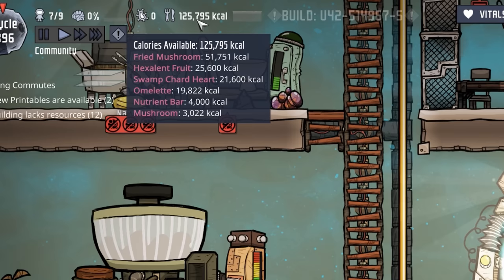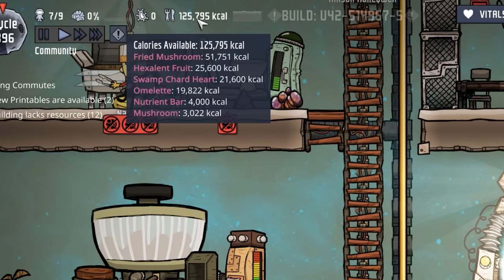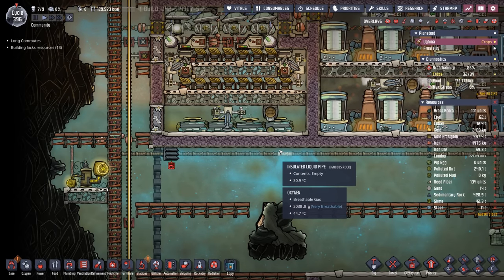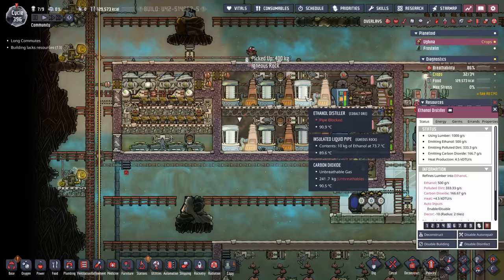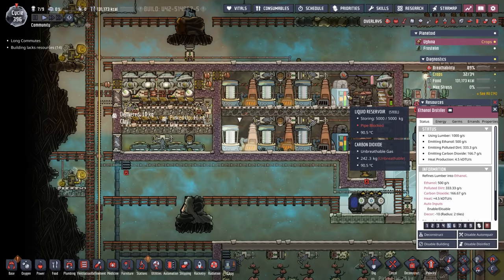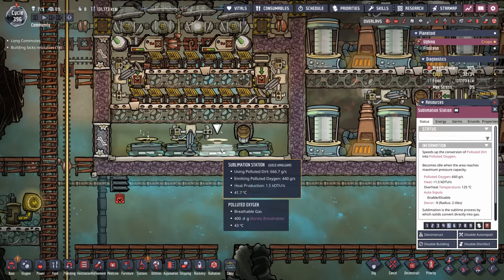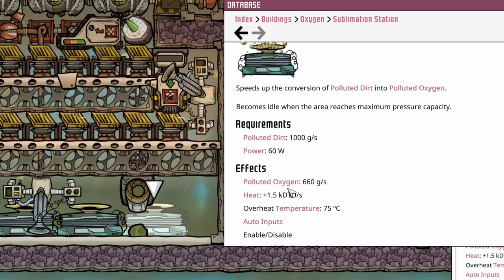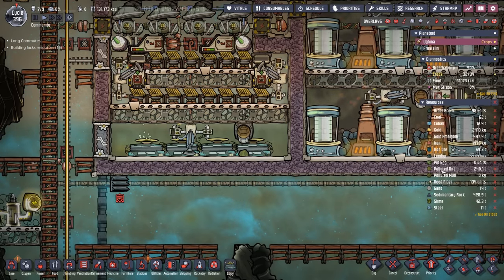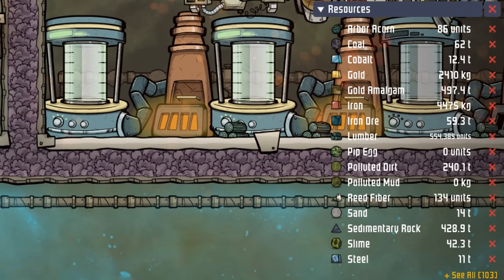We are in the market for another duplicate. We're up over 125,000 calories, which means we need to eat more. Unfortunately this printing pod wasn't it — I'm in the market for a doctor decorator but so far there hasn't been much luck. You may be wondering how many dupes we can support with the amount of polluted dirt we've got coming in. If each ethanol distillery produces around 1 kilo per second, we could technically run two of these sublimation stations maxed out, which combined would give us 13 duplicants. We're actually going up in polluted dirt at 7 duplicants — I'll be able to tell because the overall polluted dirt will start going down when we're using more.